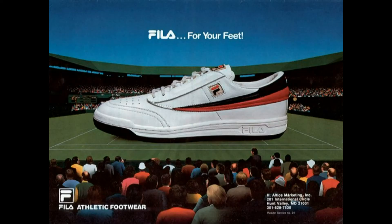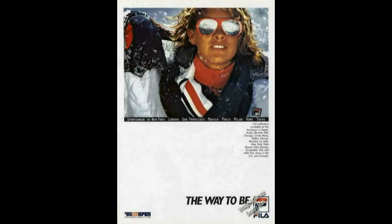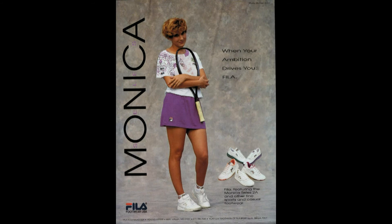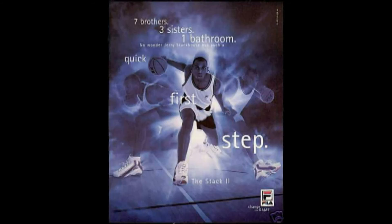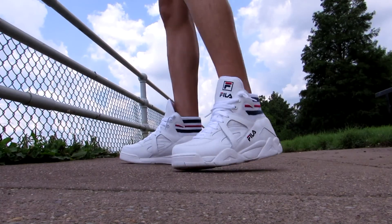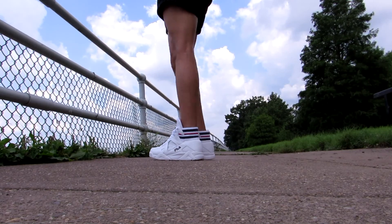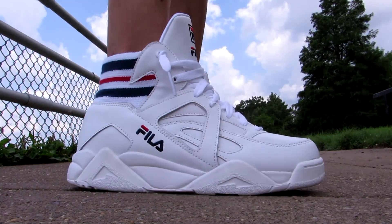Fila didn't actually get into the tennis shoe game until the 80s, with models like the T1, and it wasn't until 1992 that Fila actually entered the basketball sneaker arena, with the Cage being one of its first models. Over the years, Fila merged and changed hands a few times, and is now owned by Fila Korea and operates out of South Korea, where they continue to be heavily involved in tennis. So that's the history of the brand in a nutshell, and you can see how the Cage All-American is a tribute to the brand's influence on tennis, basketball, and lifestyle shoes and clothing.